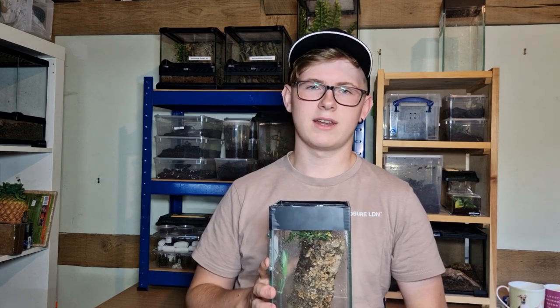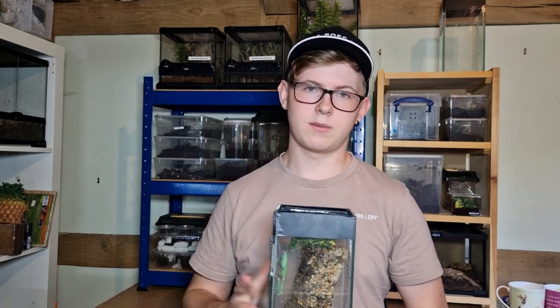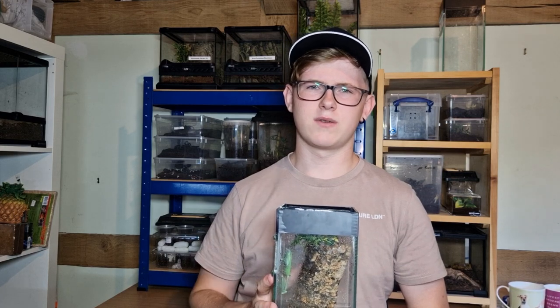Praying mantises are relatively inexpensive. This one cost me nine pounds at an invertebrate show — I think it was the southeast arachnid show. They do have their downsides, like only typically living between 12 and 14 months, so it's not something you're going to have for a long time, which is probably one of the reasons they come cheap. There are so many different variants of praying mantises — this is the most common typical one you'll see. Orchid mantises and ghost mantises are also quite popular. This is probably one of the medium-sized species, and I'd say one of the easiest to care for.